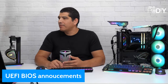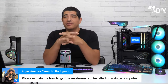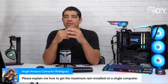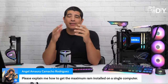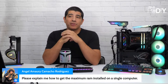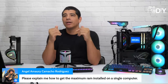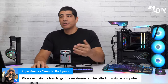Angel's asking how to get the maximum RAM installed on a single computer. That's really dependent on your motherboard and CPU — your CPU has what's called a memory controller with a certified amount. For most modern platforms you're talking between 128 to 256 gigabytes. Most gamers don't need more than 16 gigs; enthusiasts sometimes run 32 or even 64. Just buy the kit you need, but keep in mind that higher memory densities, especially when overclocked, are more stressful. You're generally better off running a lower rated speed for stability.